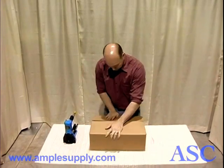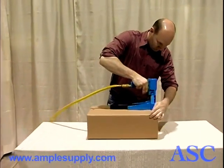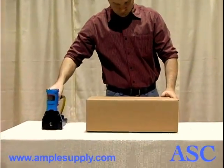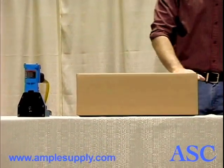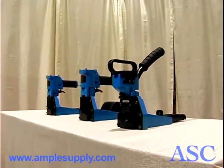The Carton Top Stapler is a lightweight, well-balanced tool designed for one-handed operation in sealing any standard corrugated carton. This stapler is also available in a model that uses coil staples and in a hand-powered model.